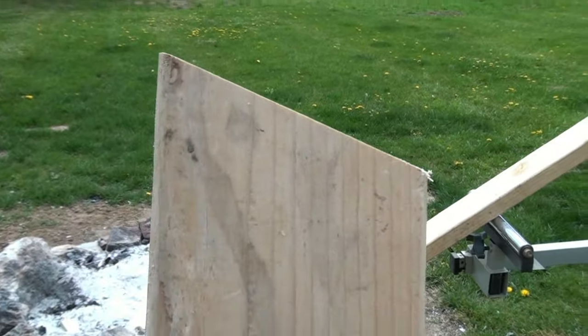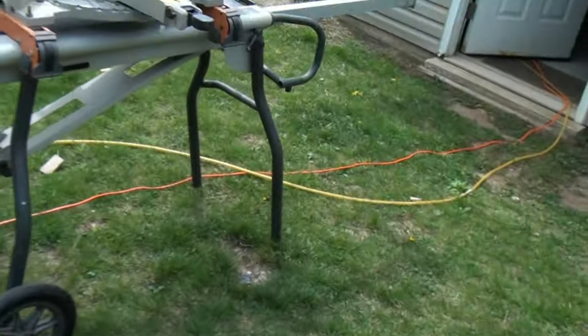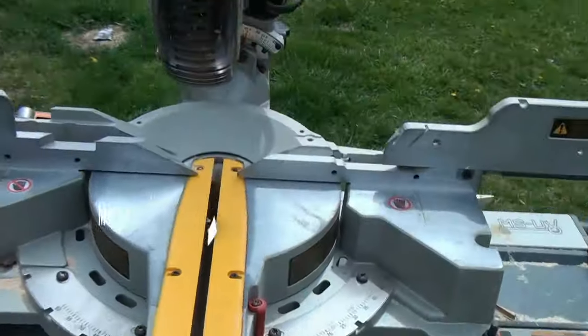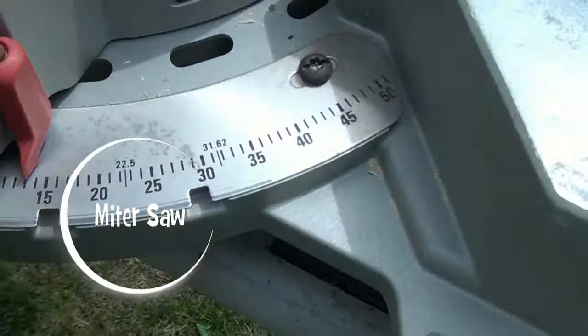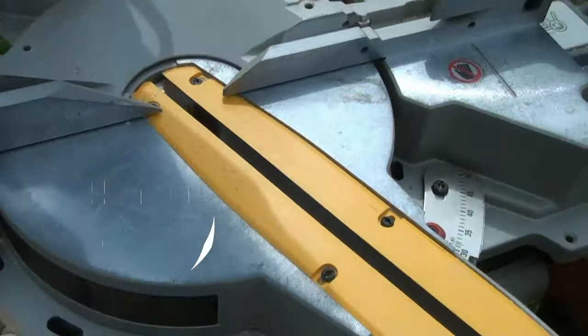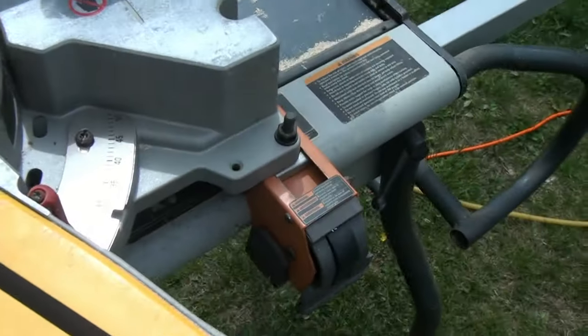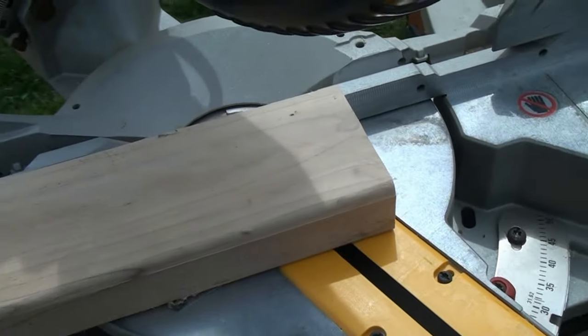There are only two cuts you're going to have to make on this project. The first is the 22 and a half degree angle on the end of your two by four studs. To do that, we just come over here to our miter saw, set the miter saw to 22 and a half, take a chunk of two by four — our stud — stick it in the saw, and go ahead and cut 22 and a half degrees.